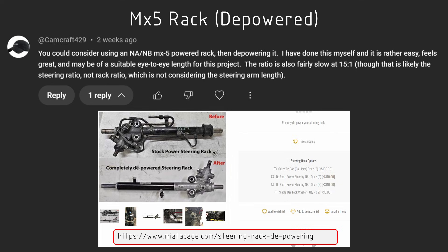Another popular choice was to depower an MX5 rack — take a power steering rack, change the hydraulics, bypass them, and effectively turn it into a manual rack. The MX5 is readily available, the parts are reasonably lightweight and low cost, and it was an option I was considering. But I was trying to avoid depowering a rack if I could. Then one message really stood out to me, from Grip Goat.